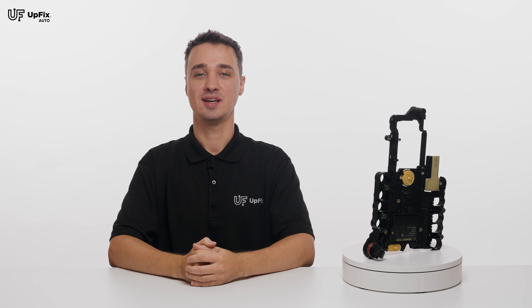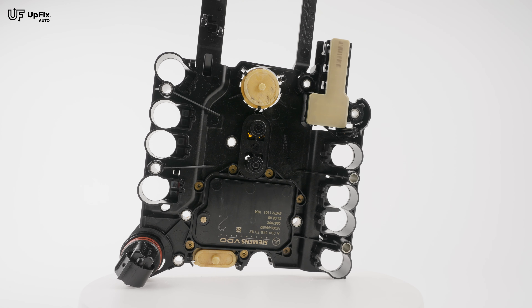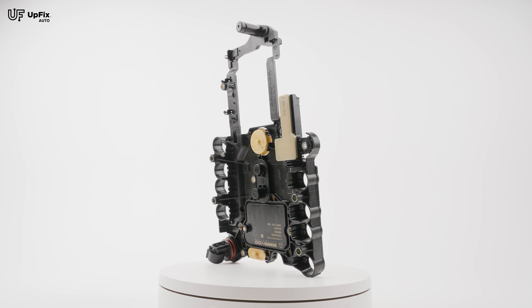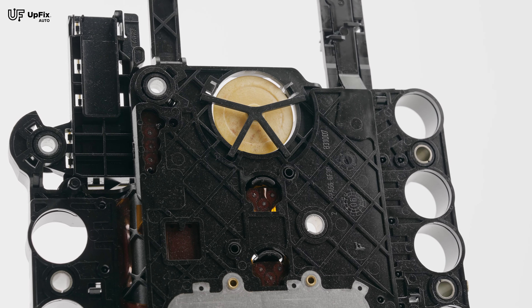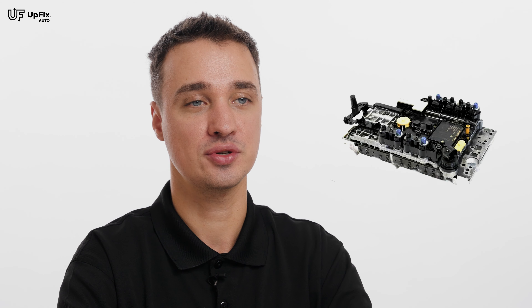Hi, I'm Ernest with FX, and today we're going to be talking about the 722.9 7G 7-speed mechatronic VGS TCM conductor plate. It's a transmission computer module that controls the transmission and mounts directly to the valve body of the transmission.